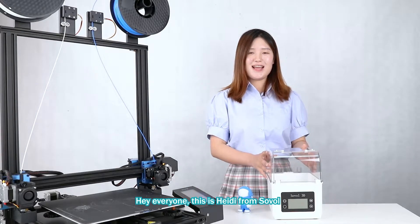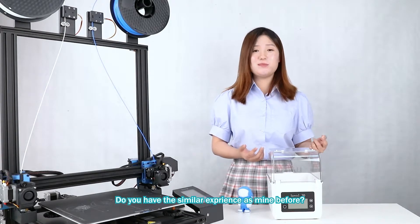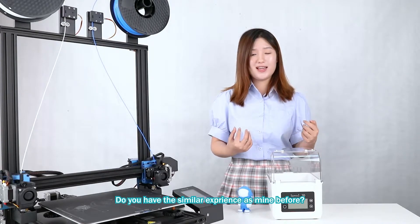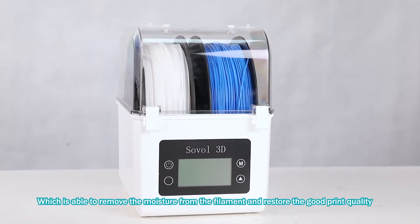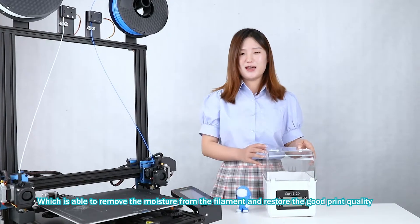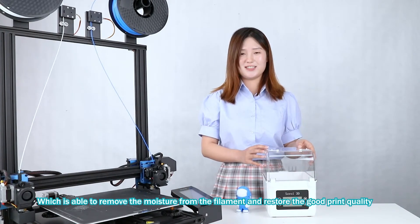Hi everyone, this is Hedy from Sowa. Do you have a similar experience as mine before? Gladly, we have the solar filament dryer which is able to remove moisture from the filament and restore good print quality.